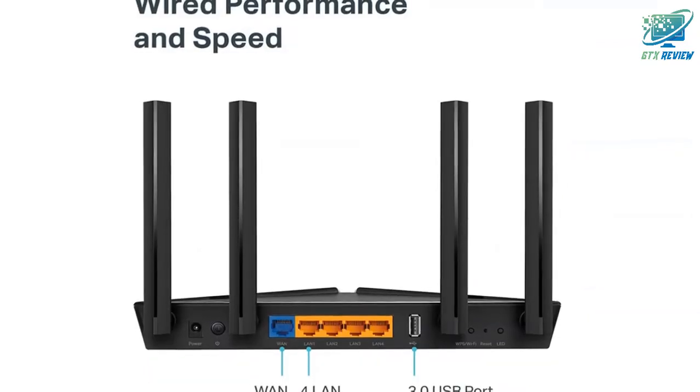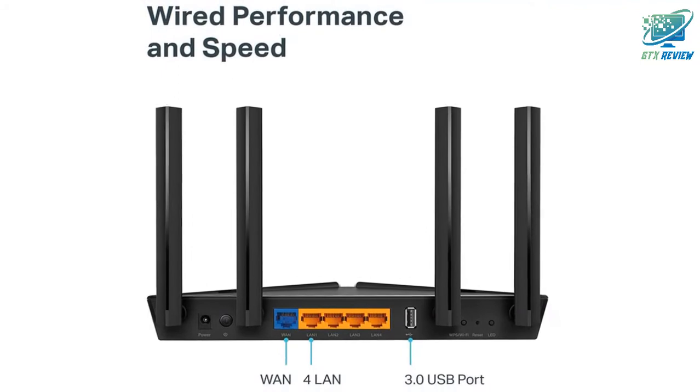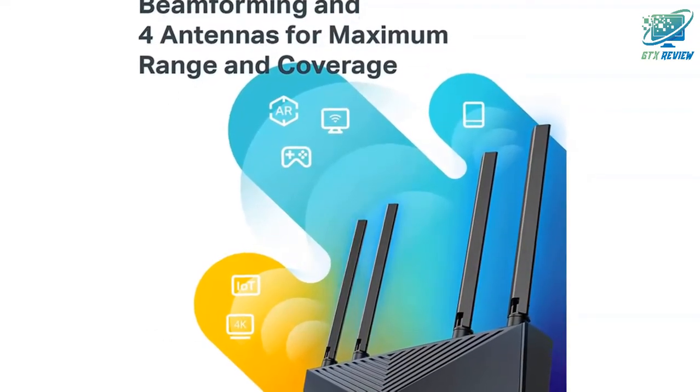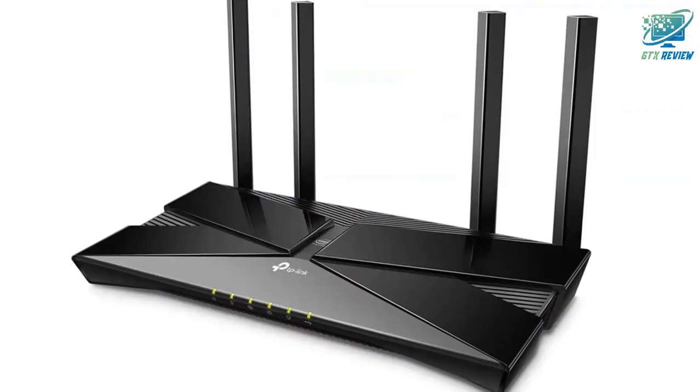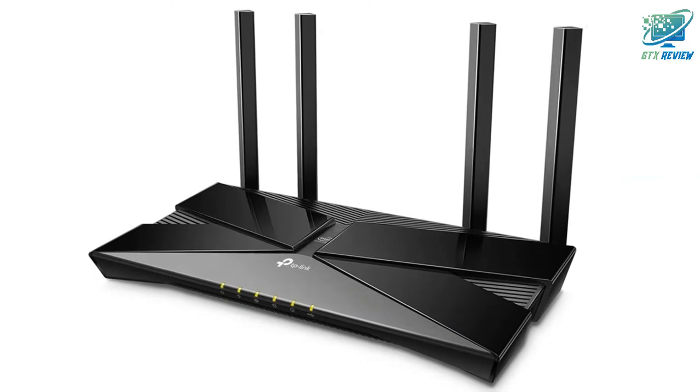Connect more devices than ever before. Simultaneously communicate more data to more devices using revolutionary OFDMA technology to minimize lag for all devices and applications. Experience ultra-smooth entertainment whether you are streaming 4K videos, gaming online, or video chatting, with up to 75% reduced lag.